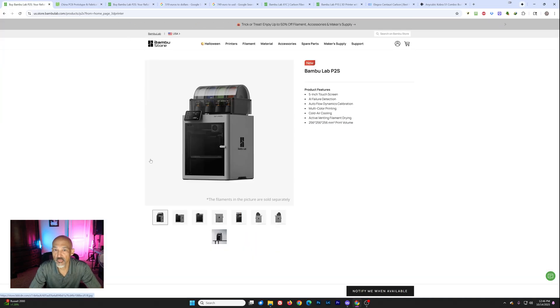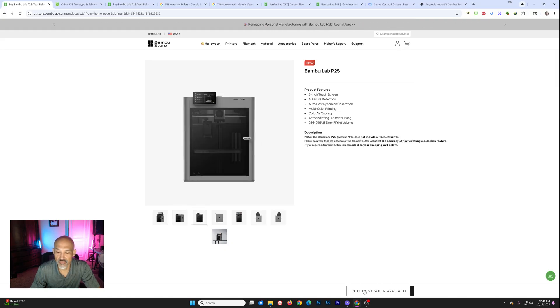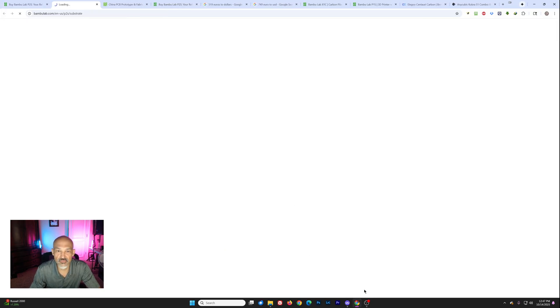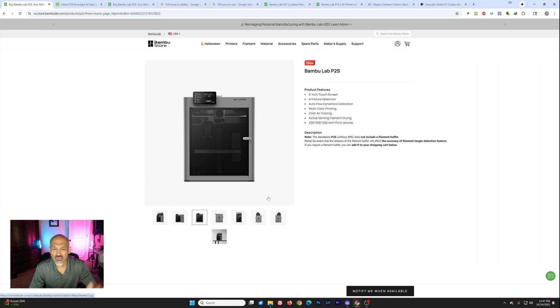Back to the printer. If you're in the USA and you go to the Bambu Lab store, all you get is a button at the bottom that says 'notify me when available,' and you click that and it asks for your email address. I've seen some screenshots indicating they had logistics problems preventing shipping in the US — and I think we know why that's not happening.